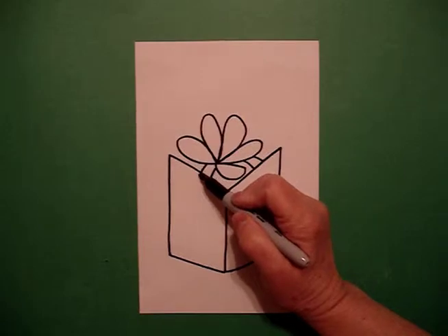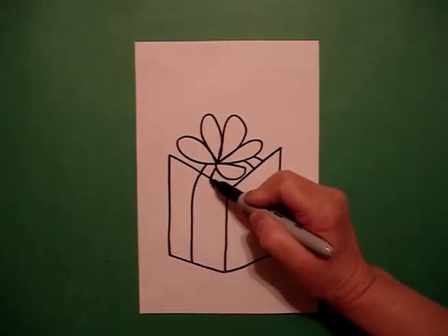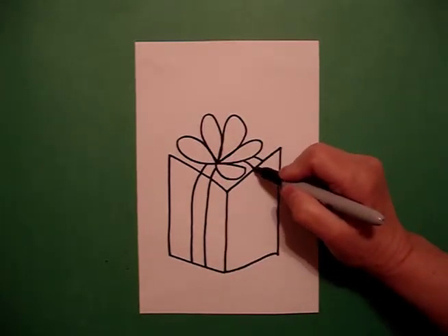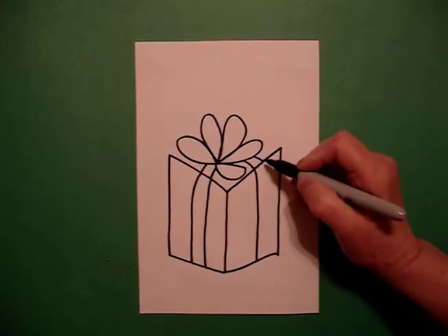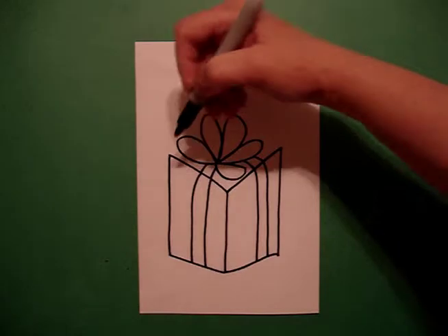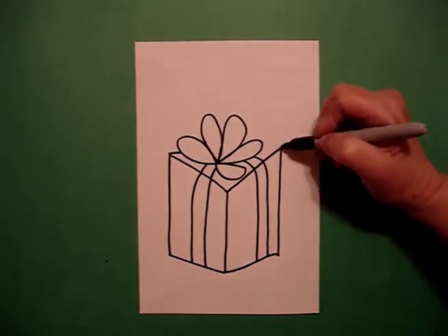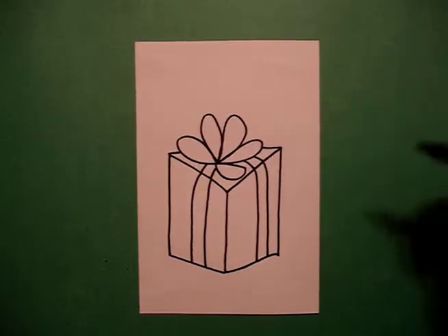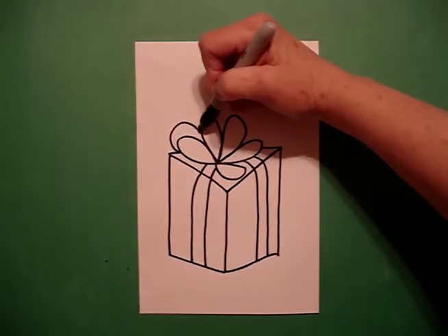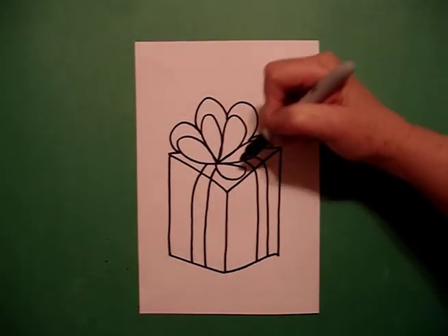Starting back on the left, I continue the line down, connect, down, connect. Come back on the right side, draw a straight line down, connect, down, connect. Now I'm going to put a little straight line here on the left and a little straight line on the right. I come back to the left and now I'm going to mimic the lines — big curves that I just drew all the way around.